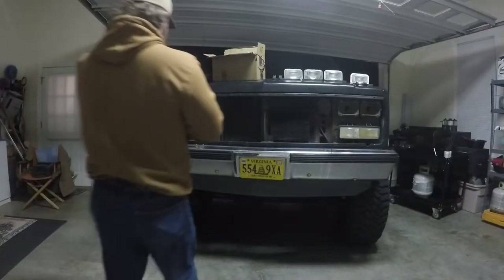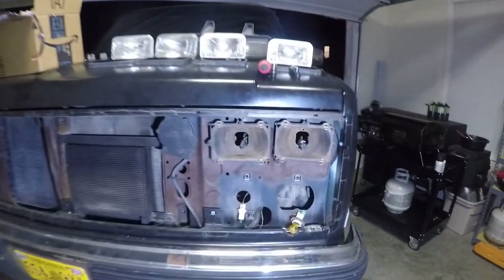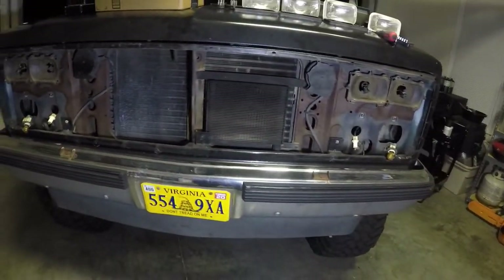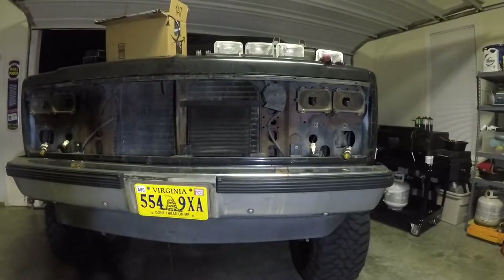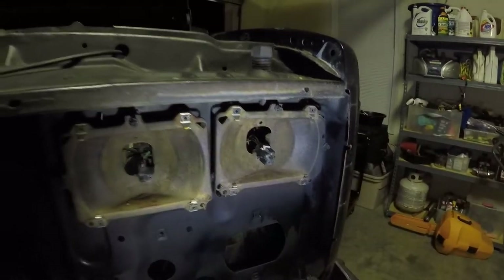I got the headlights out and the marker lights, and as you can see there's a little bit of surface rust here. The truck is 31 years old so it's to be expected. I'm going to get some paint and just touch it up so it looks a little bit better — in the top here and on the side, and on each of them.